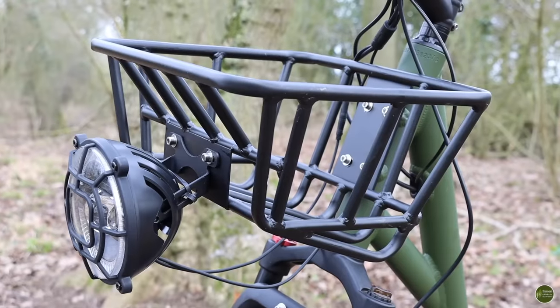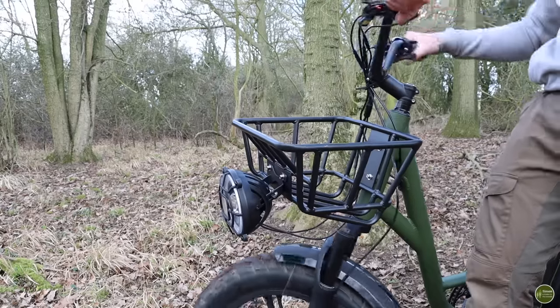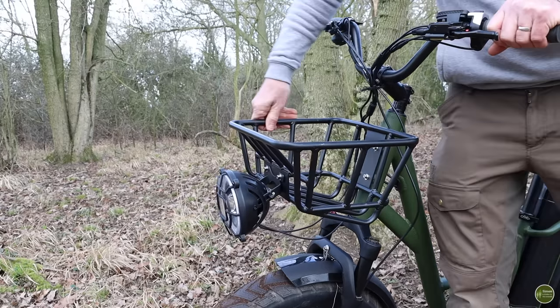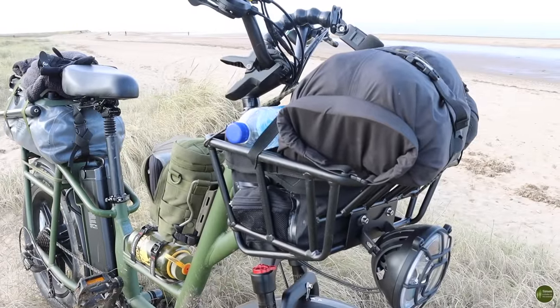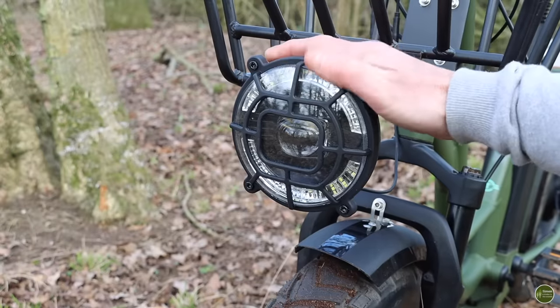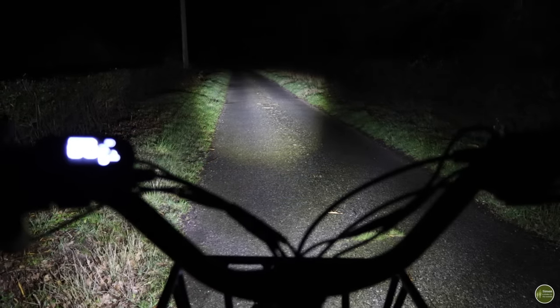It's got a solid sturdy front basket which unusually is bolted to the frame, which is a little bit weird. Normally your basket would be on the handlebars so it would turn with your handlebars as you turn — this one stays in line with the frame, which takes a little bit of getting used to. I had to make sure everything was low down in the basket on my trip; I had my camera bag in there and a big dry bag positioned so it didn't catch on my handlebars as I was steering. It's also got a massive LED headlight on the front and LED rear lights which run off the e-bike battery, with a dipped beam and a high beam setting.